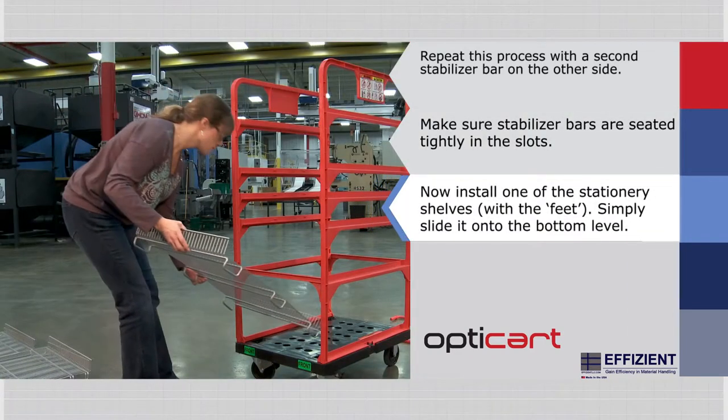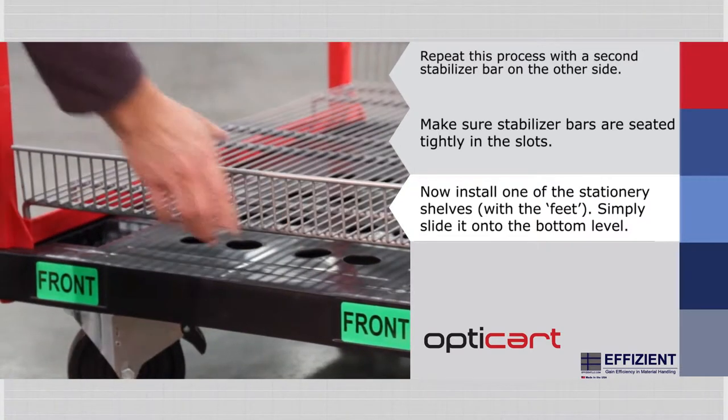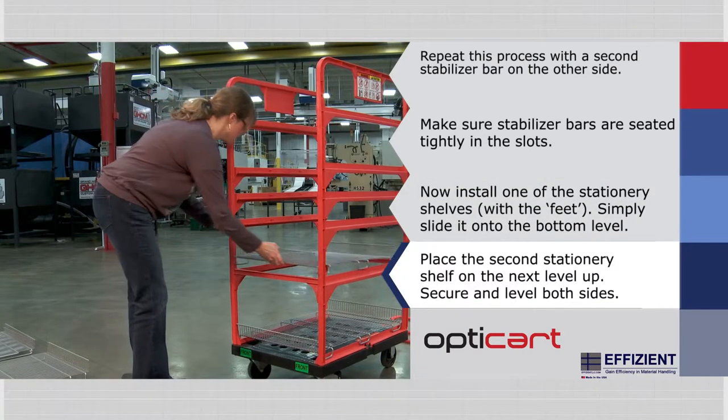Now install one of the stationary shelves. With the feet, simply slide it onto the very bottom level of the cart. The feet on the stationary shelf should sit outside of the rail lip. Place the second stationary shelf on the next level up.